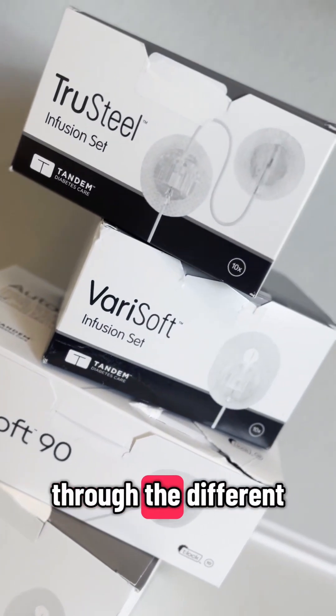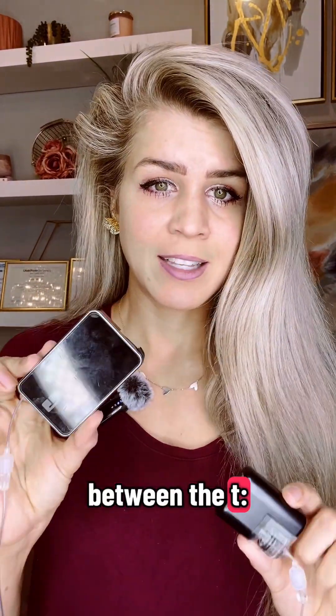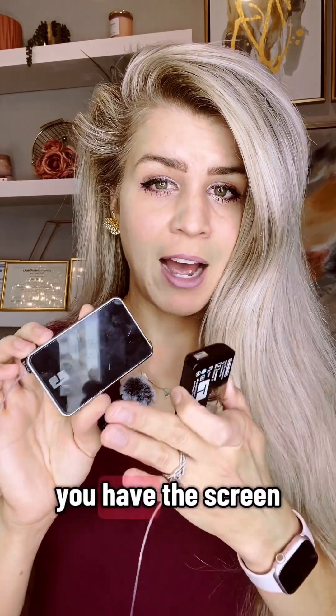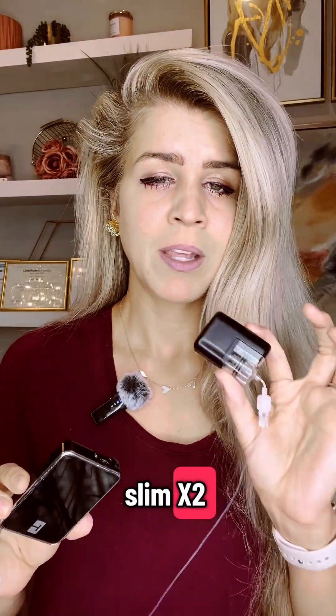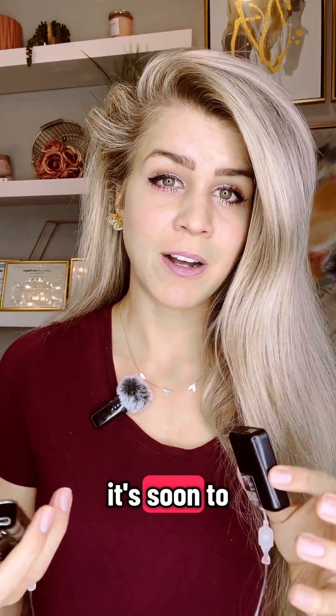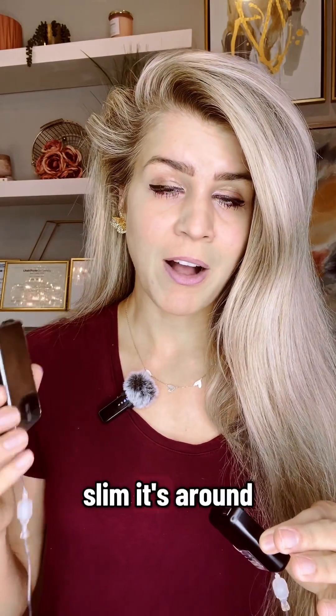In this video I'm going to go through the different options with the Tandem pumps. There's the t:slim X2 and there's the Mobi. The main difference between the t:slim and the Mobi is that you have a screen and you don't need a phone with the t:slim X2. With the Mobi, you have to use your phone — right now it's only working with iPhone, but it's soon to also connect with Android.